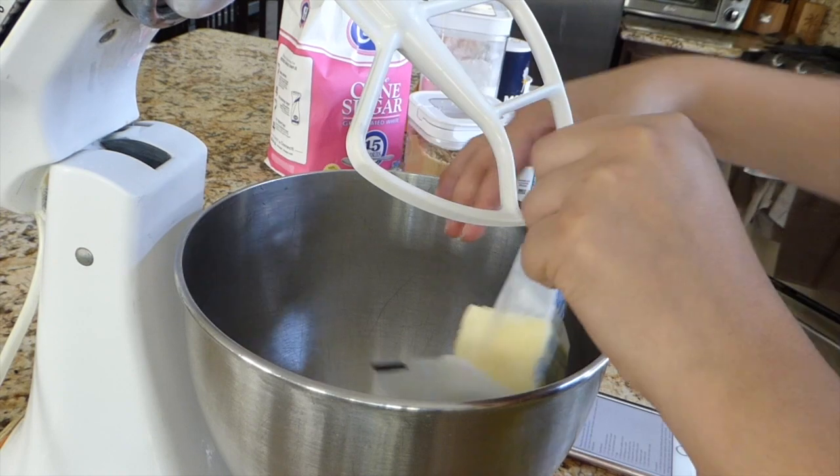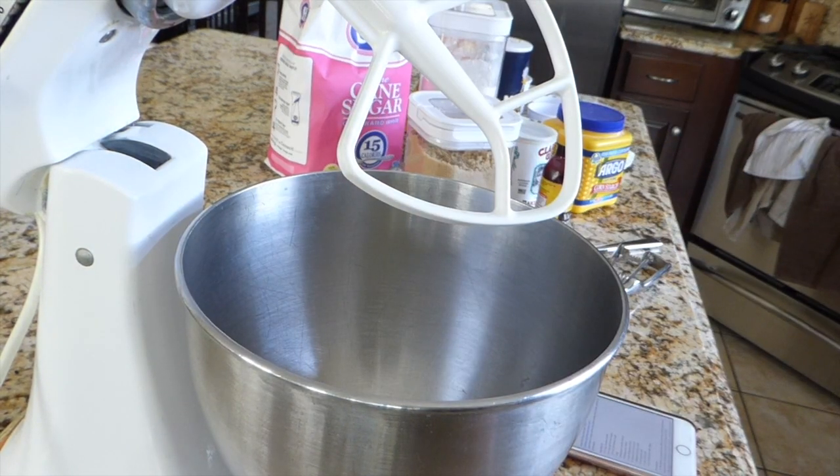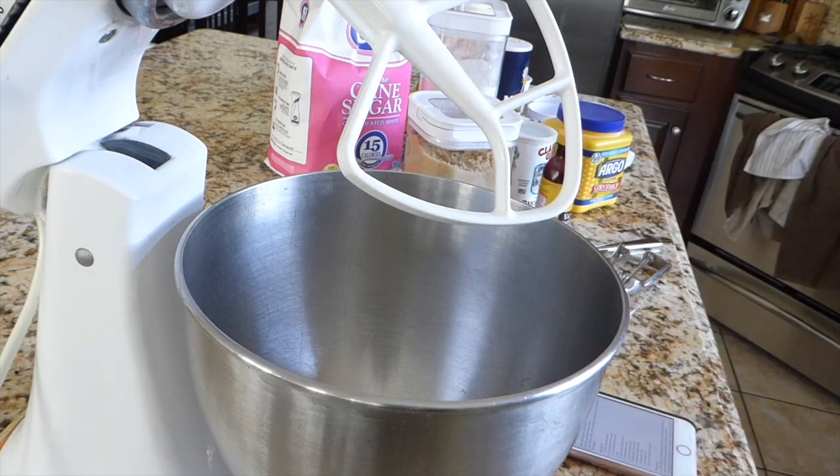The first thing I'm going to add is the butter, and I'm going to give it a quick little mix. To be honest, I've never made cookies from scratch before, and I hope these turn out very delicious. So pray for me and wish me luck!